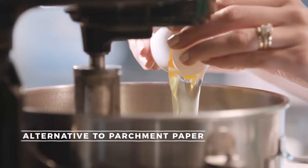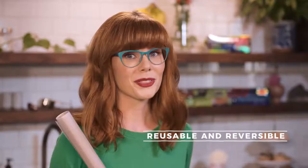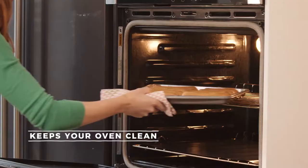As an alternative to aluminum foil and parchment paper, I'm using Coquina Cuisine, the perfect addition to your kitchen. I'm going to line my oven with Coquina Guard Oven Protector. This will catch all the spills and keep the bottom of the oven squeaky clean.